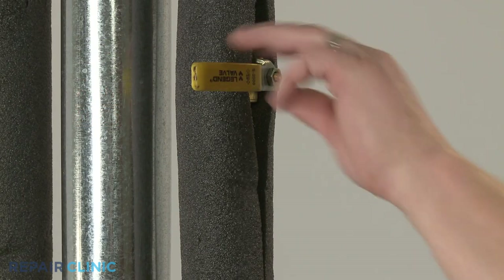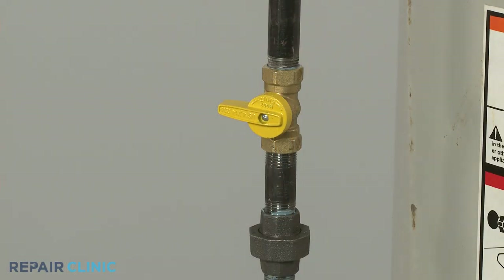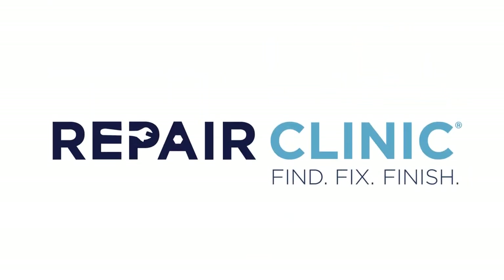Now open the water intake valve and allow the tank to refill. Turn the gas supply back on and the water heater should be ready for use.